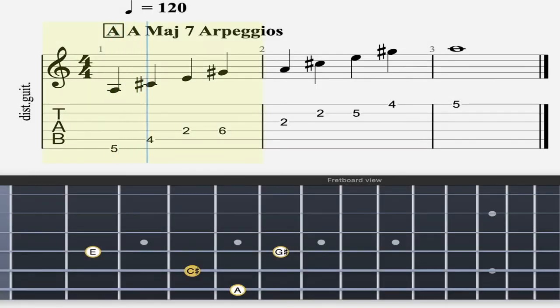These are the Mach 7 arpeggios. I'm playing it on the A, so let's go for it.